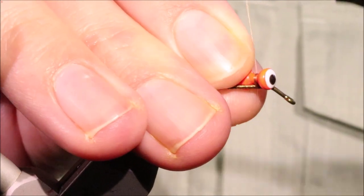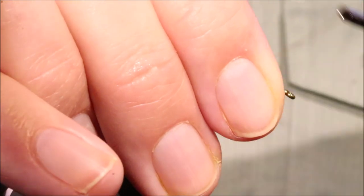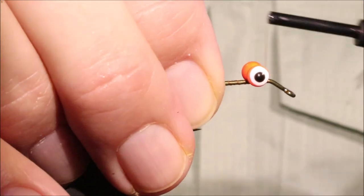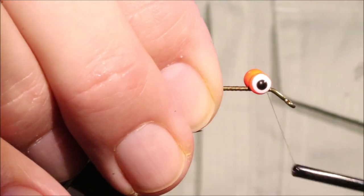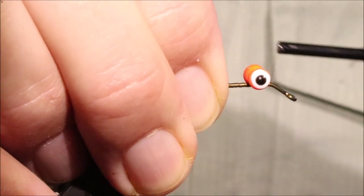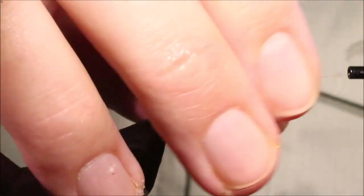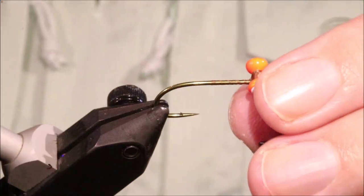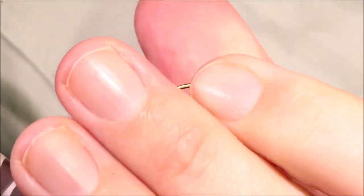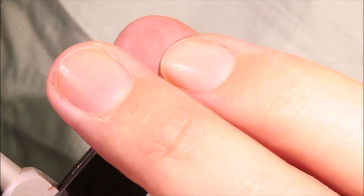I'm going to start with some lead eyes — these are small lead eyes but you could obviously make them bigger, or use bigger or smaller eyes to suit where you're fishing. I'll certainly be tying them with a medium as well. I'm just getting the eyes fitted securely, making sure they're sitting as they should.